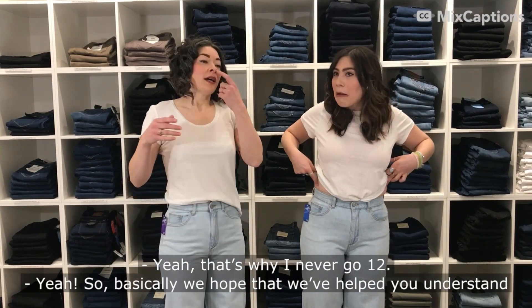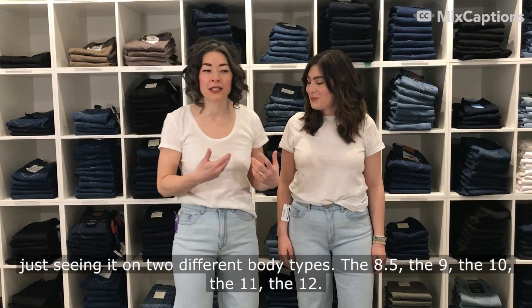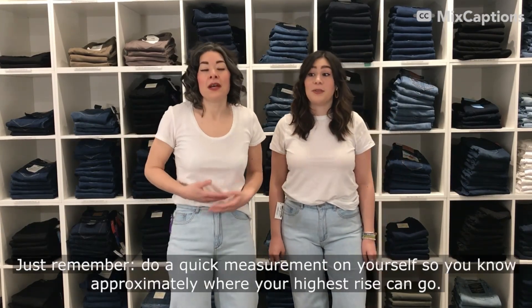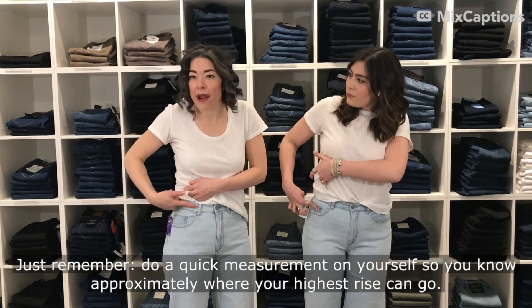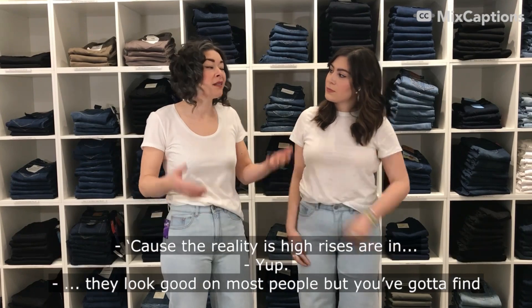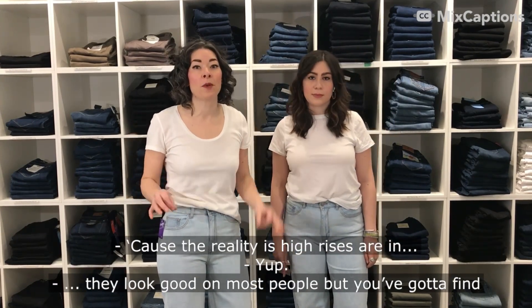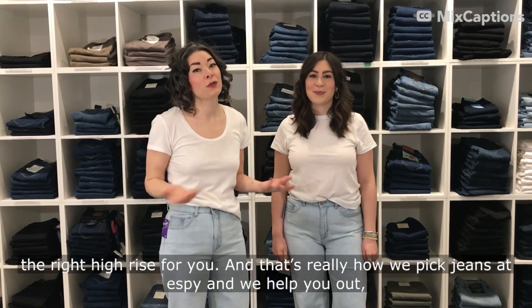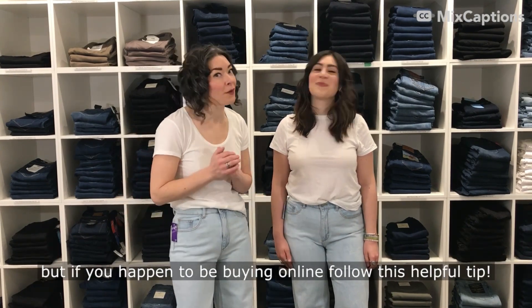We hope this has helped you understand denim rises just by seeing them on two different body types — the eight and a half, the nine, the ten, the eleven, the twelve. Remember: do a quick measurement on yourself so you know approximately where your highest rise can go. High rises are in and they look good on most people, but you've got to find the right high rise for you. That's how we pick jeans at SB and help you out. If you happen to be buying online, follow the TelFit Tip.